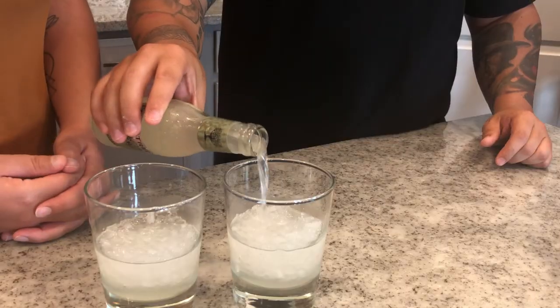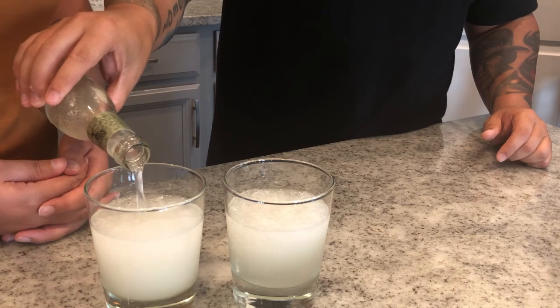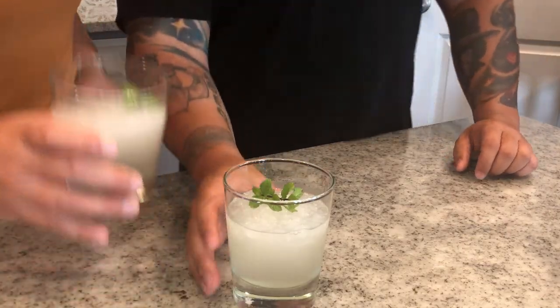That sounds pretty nice and shaken. Now we're ready to pour this out. We're going to use some glasses with some shaved ice. They serve theirs in highball glasses, but we're using beer glasses instead. We're going to finish these with ginger beer — there's no set amount. If you like ginger beer, use more; if you don't, use less. Give it a little stir, top with some mint. Boom — there you go!